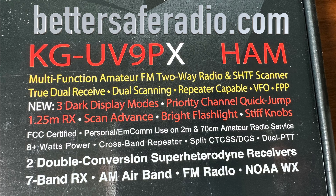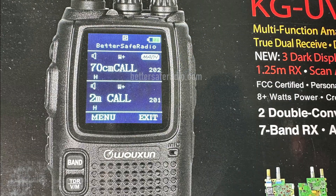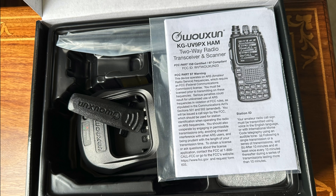I think there's a real advantage to getting the ham version and then unlocking it so it will also transmit on GMRS for emergency purposes. Technically, you're not supposed to broadcast using the ham radio on GMRS frequencies or use a GMRS radio on ham frequencies. But there is an exception in the FCC rules for emergency situations.